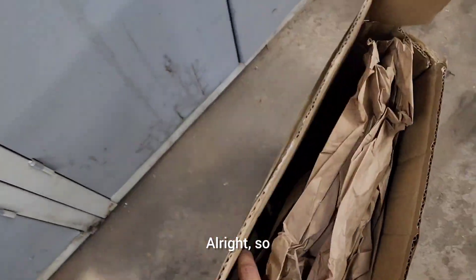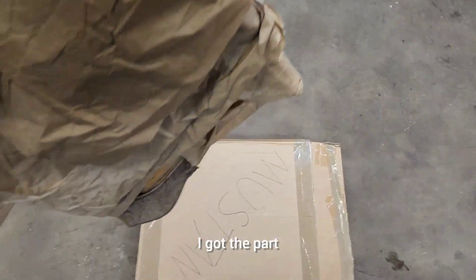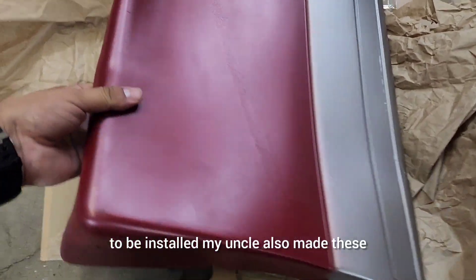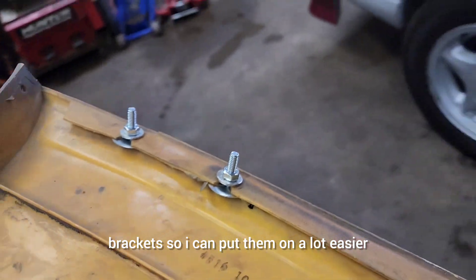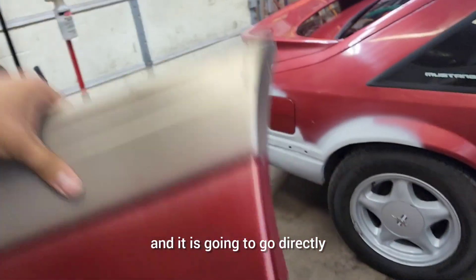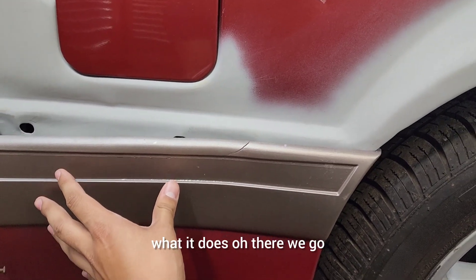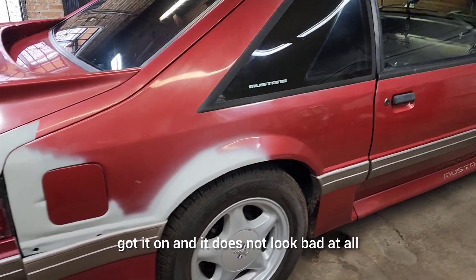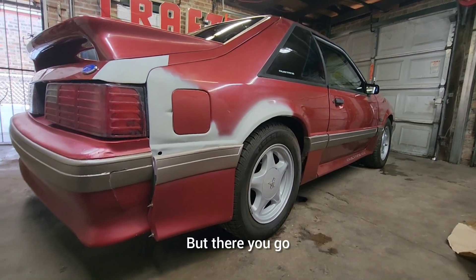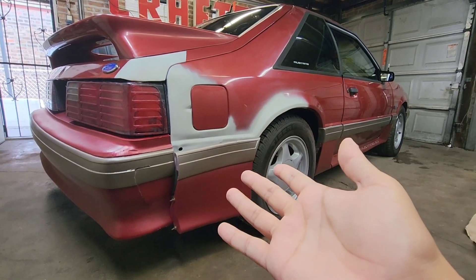Alright, I got the part from inside — here it is, the trim piece in my little Mustang box, all painted and ready to go for installation. My uncle also made some brackets so I can put it on a lot easier. Here's the part, and it's going to go directly right there to complete the look. I did a quick test hold-up — it does not look bad at all, it definitely completes the look. Without further ado, it's time for the time lapse — let's put this thing on.